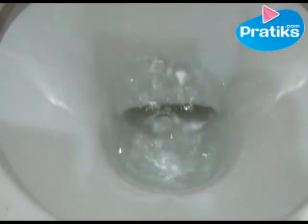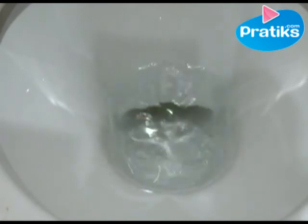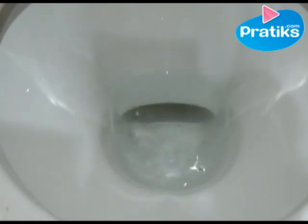You'll need to rub a bit, then flush the toilet. Not bad — what do you think? And all that's thanks to white vinegar.